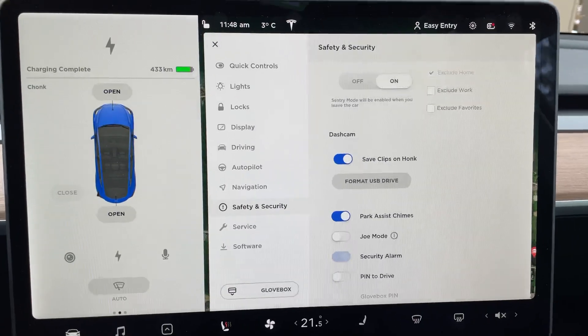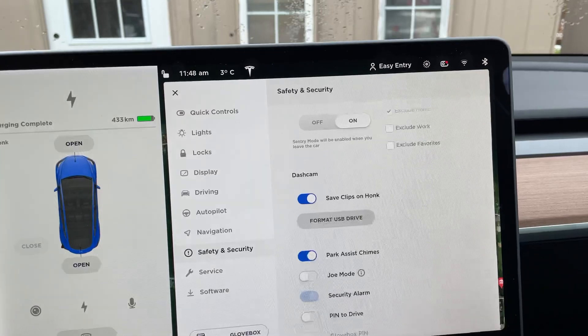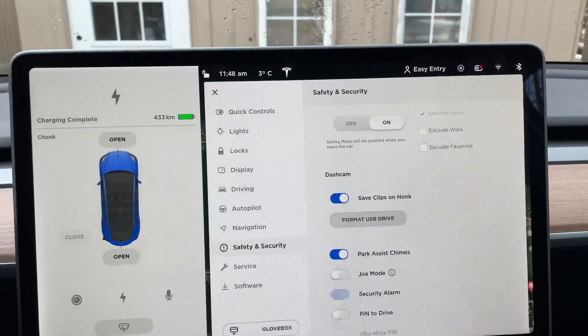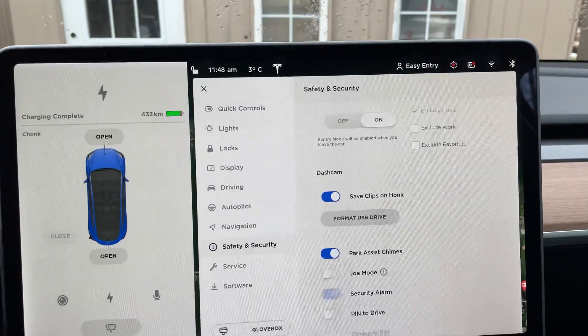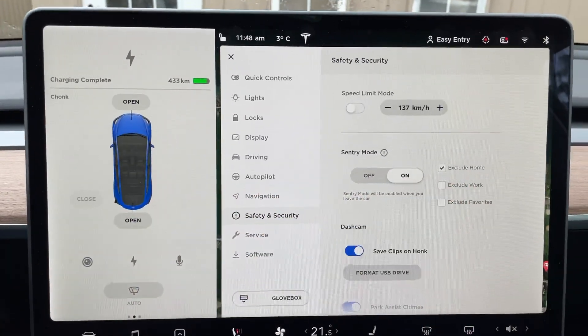That's it — it's formatted. You'll see at the top there's now a little Dash Cam icon, and the Sentry icon. If I tap it, it turns on. Right now you can see I just have Sentry Mode excluded from home.